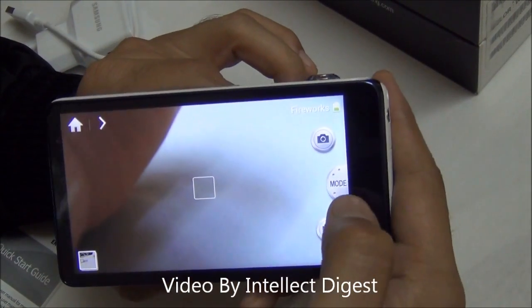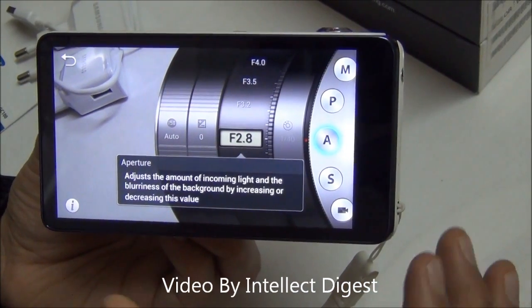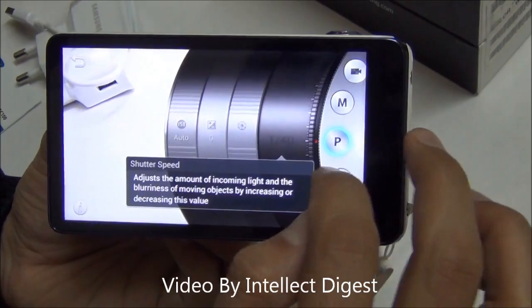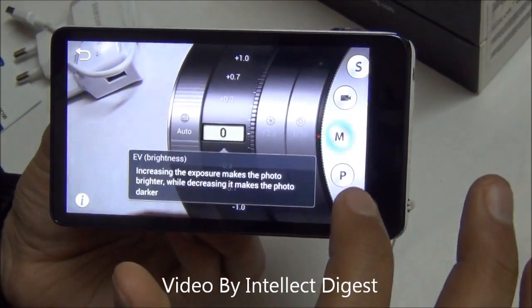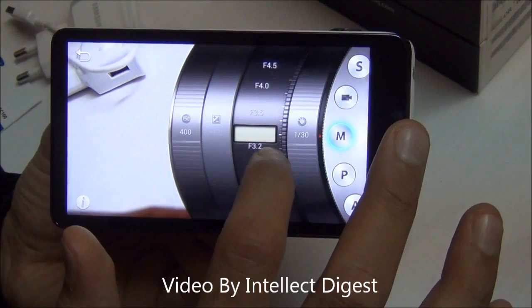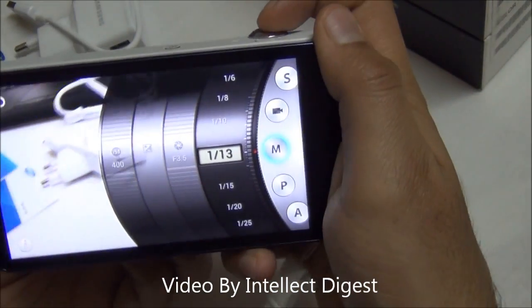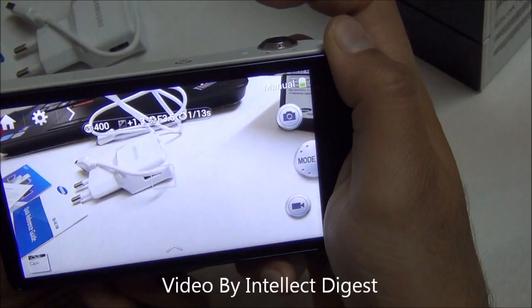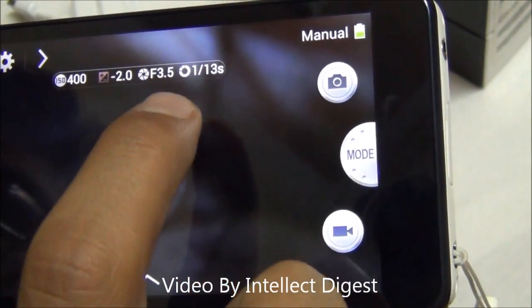When you are a pro and don't want to rely on preset modes, you go to expert mode. As an expert photographer you can control all settings like f-stop, aperture, shutter speed manually. You can select from manual mode, program auto mode, automatic mode, aperture priority mode, and shutter priority mode. In manual mode you can select the ISO — say 400 — then set the exposure, f-stop, and shutter speed. So you can control most parameters and take pictures almost like shooting with a professional camera. Expert mode displays all settings like ISO, exposure, f-stop, and shutter at the top.